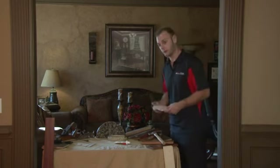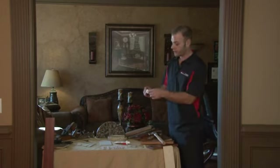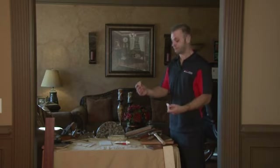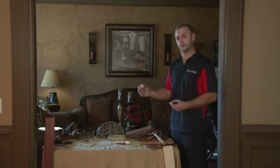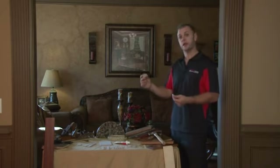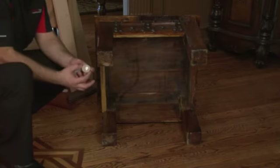Each felt pad is going to come with its own adhesive on the back. There's a white sticker — you want to pull the white sticker off and that will unveil the adhesive on the back of it. The adhesive isn't very strong, so you're going to really need to get some sort of construction adhesive, a super glue, even silicone works. Basically, you want to add just a little dollop of glue to the back side and then take the felt pad and stick it to the furniture.